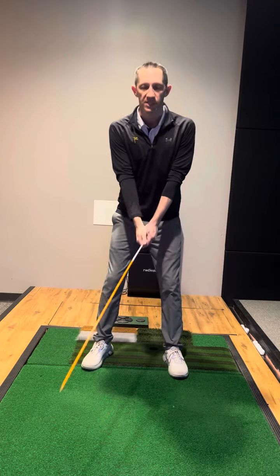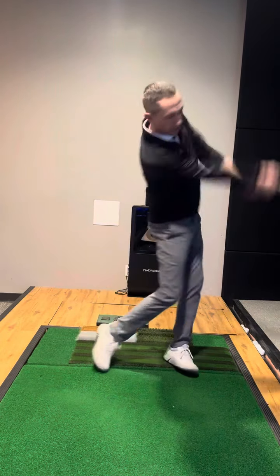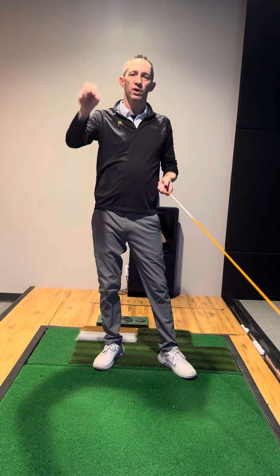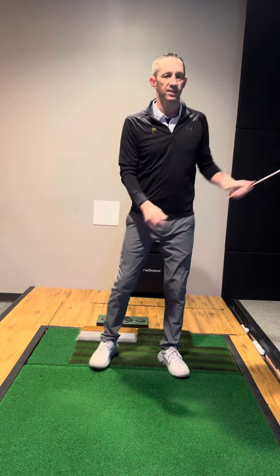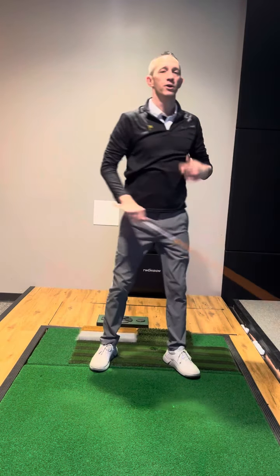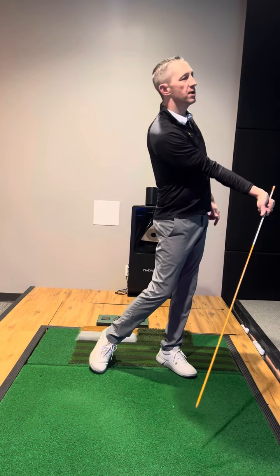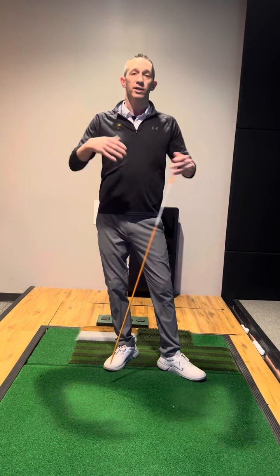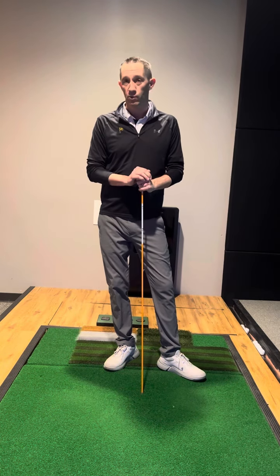You've got to figure out the sequencing of how you can create a whip later. You don't want a long whip — you want the quickest whip possible as late as possible. If you're able to do that, you're gonna see on video an extreme amount of lag through impact. If you can even keep a fraction of that improvement with a golf ball, which is hard to trust, you're gonna get a lot better a lot quicker.